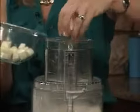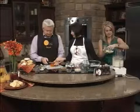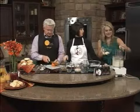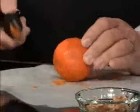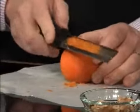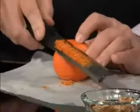Another favorite tool is the microplane — this would be a good Christmas stocking stuffer. Everybody would really like it. I use it all the time for everything. Your butter's in, so now we're just going to pulse it.